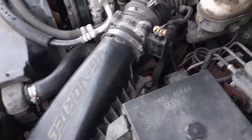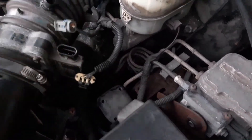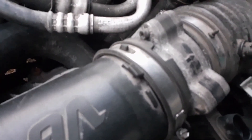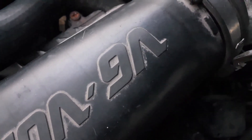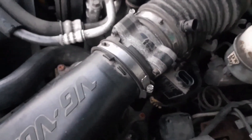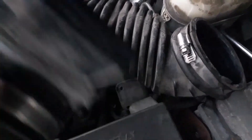Today we'll be cleaning the mass airflow sensor. You want to unplug these two clips right here, then take a screwdriver and just take these clamps off. You could remove the whole throttle body but there's no need to — just loosen it up and pop it out. It'll wiggle out. There we go — just loosening up those clamps, you're able to pull it right out without messing anything up.